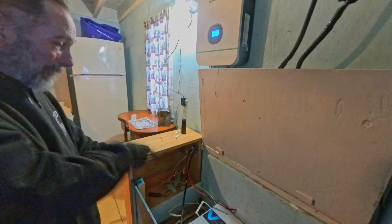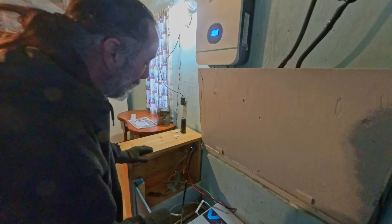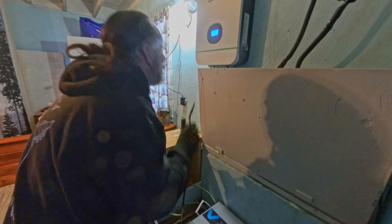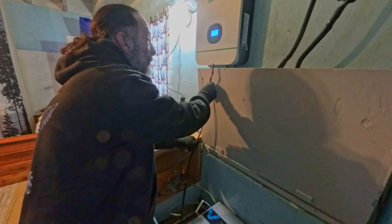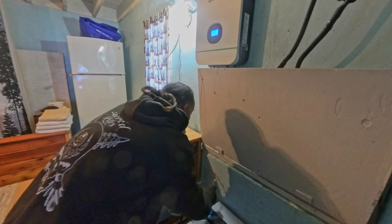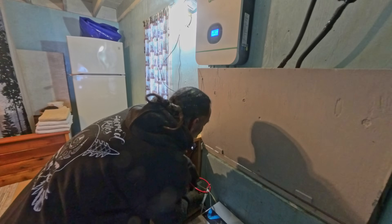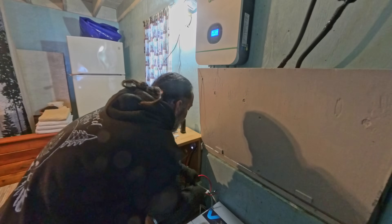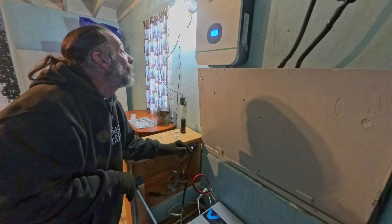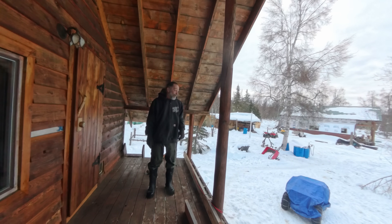The wires actually do reach. I might have to get a little creative on how I run them, but I need to put a bus bar or a breaker panel in here anyways to go from there up to there. If need be I can cut them, put my fuse in, and still run them up there without an issue. I need to keep at least that length. We do have enough wire — on to the next step.